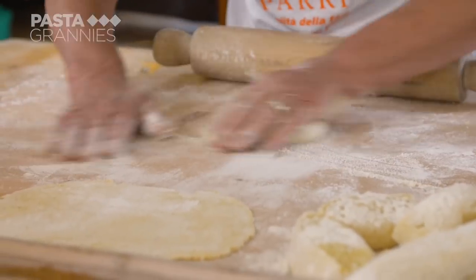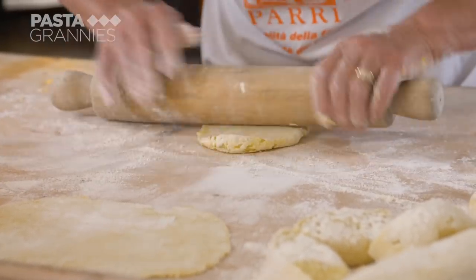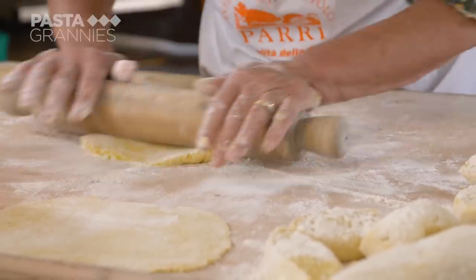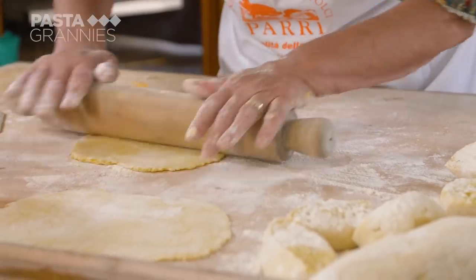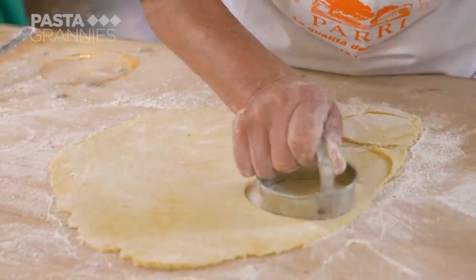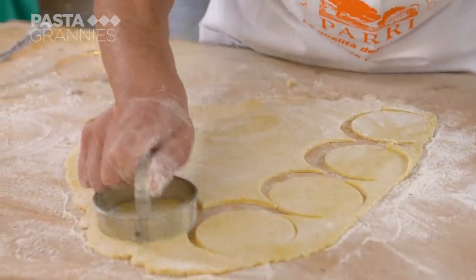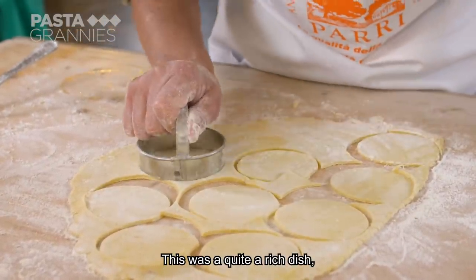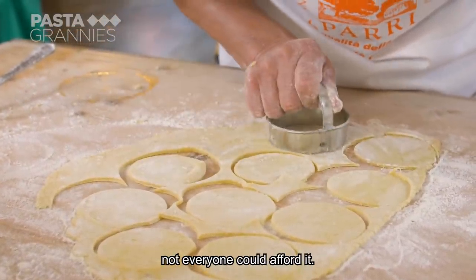Carmen uses a 10-centimeter cookie cutter to stamp out circles. The filling was quite rich — not everyone could afford it.